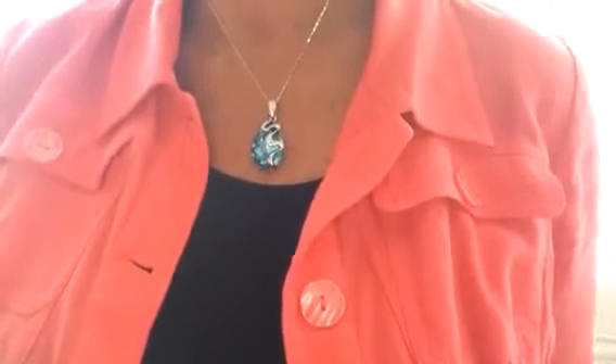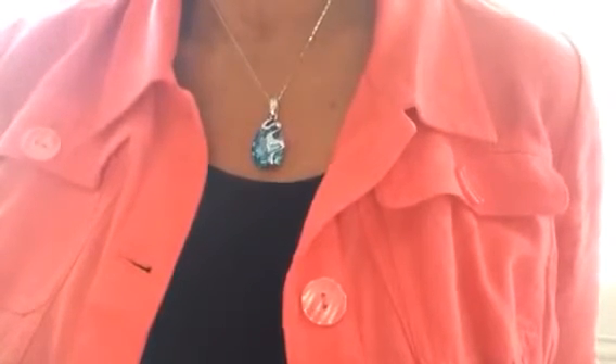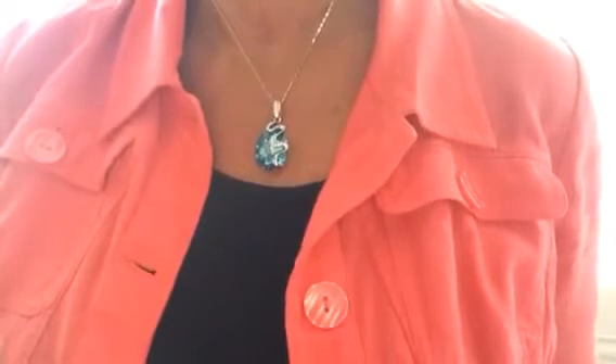I really like it. The stone is really vibrant blue and I think it would be really pretty with some blue earrings or some crystal earrings or whatever. I would highly recommend it — I think it's very, very pretty.